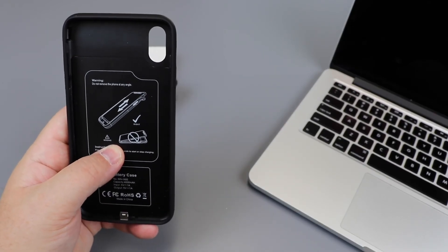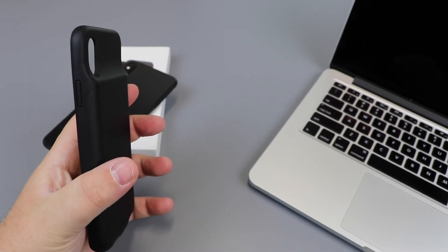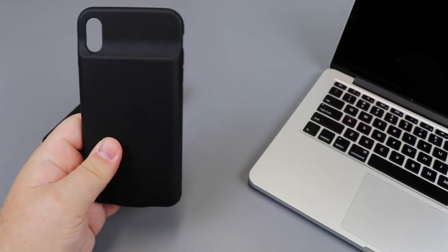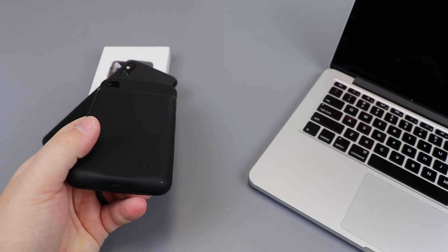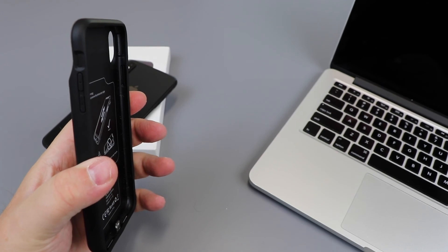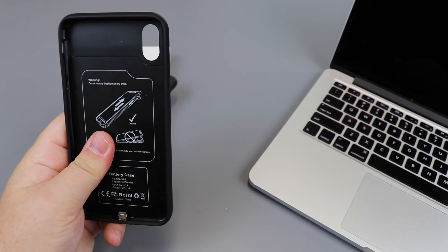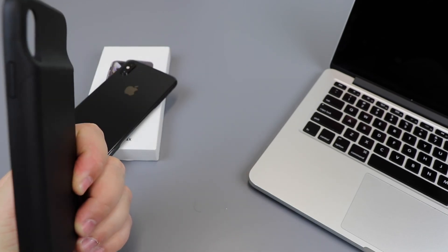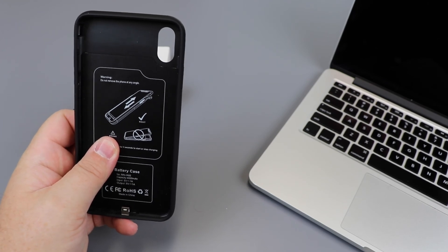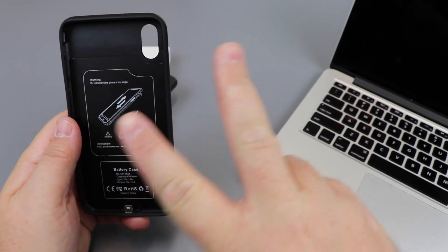Up next I'll be reviewing the dbrand Grip — I unboxed that about a month ago and now we're doing the full review. I've really enjoyed using it and I've tried three different skins on the case. Subscribe so you can see that video when it comes out. Thanks for watching — give me a subscribe if you're up for it, and I'll see you later!